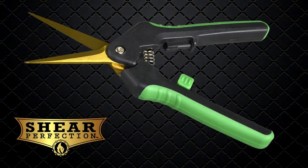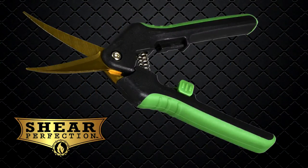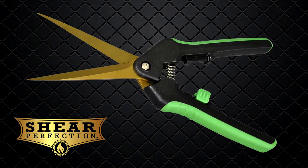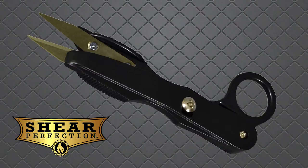The two inch titanium straight shear, the two inch curved titanium shear, one and a half inch titanium cutting shear, the three inch titanium straight shear, and the titanium gardening snips.